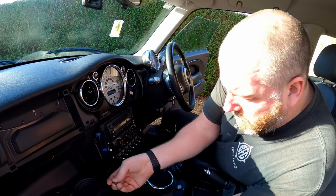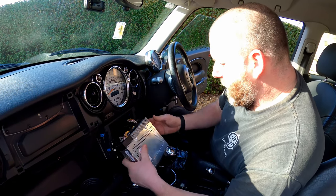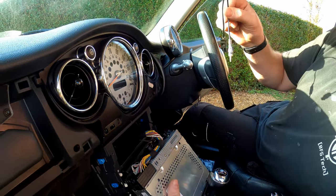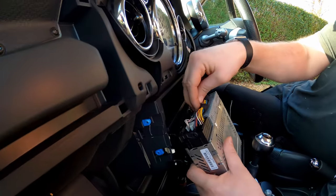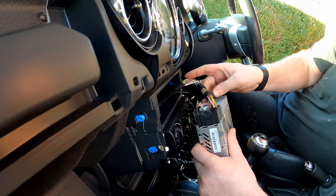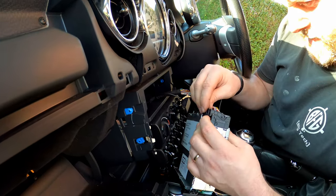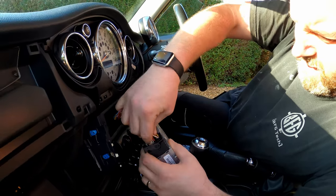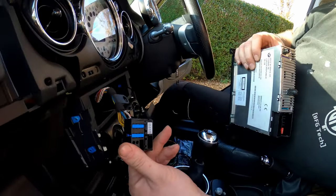There are the four T20 screws removed from the stereo, and now she will just literally slide out the face. On the back here we've got a factory connector for the aerial. There's also a little cable clamp that screws into the centre — just unscrew the middle bit and it will pop off. Then all we need to do is open up this little clip, give it a little squeeze — it's a little bit stiff, especially with the cable in the way — then just rotate it around and the plug will come out.